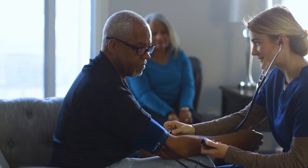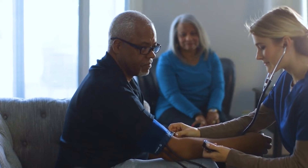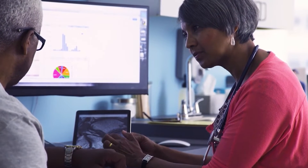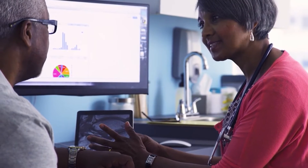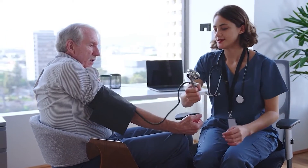If your doctor thinks advanced options may be necessary, including LVAD therapy, you will be referred to an advanced heart failure specialist for evaluation and for more information. The earlier you are seen by a heart failure specialist before your condition becomes worse, the more time you will have to decide and plan for your treatment. If LVAD therapy is recommended, you will undergo a complete and thorough evaluation.